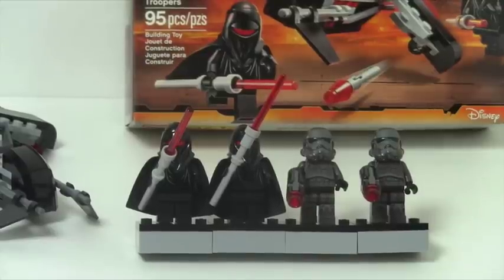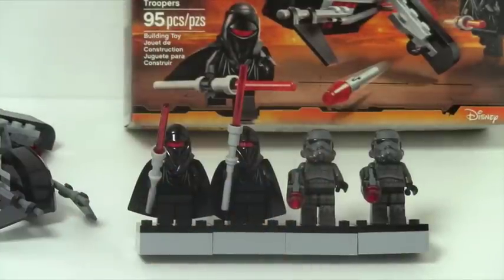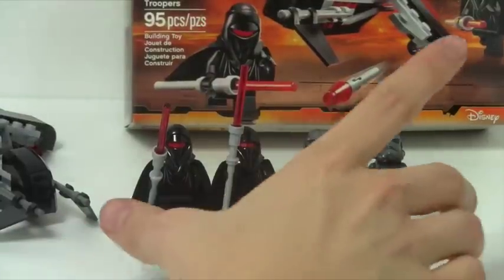They both come with stud launchers. You get these cool Imperial guards but in black, and I get like this total Sith vibe off of them — they're wearing just black robes. I'm just feeling Sith. Like, it reminds me of Palpatine's robes, it just gives off that Sith vibe. I'm gonna call them like Sith Troopers.